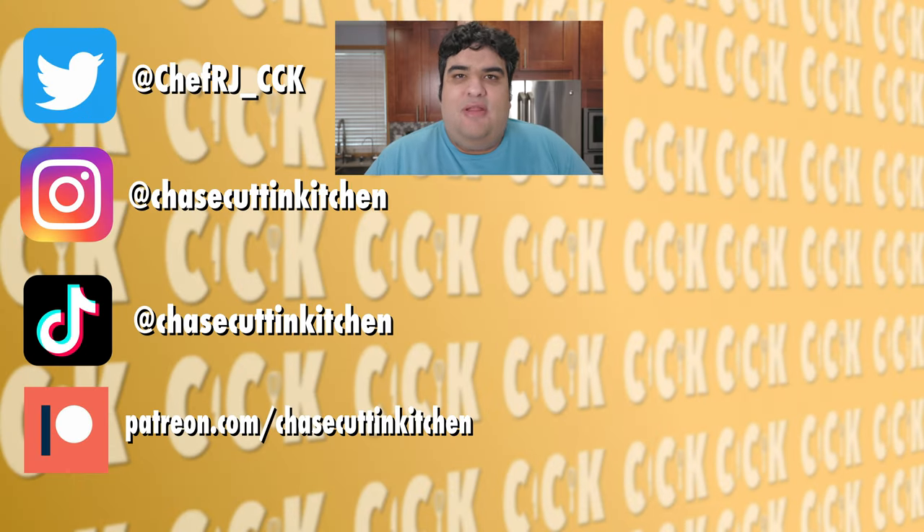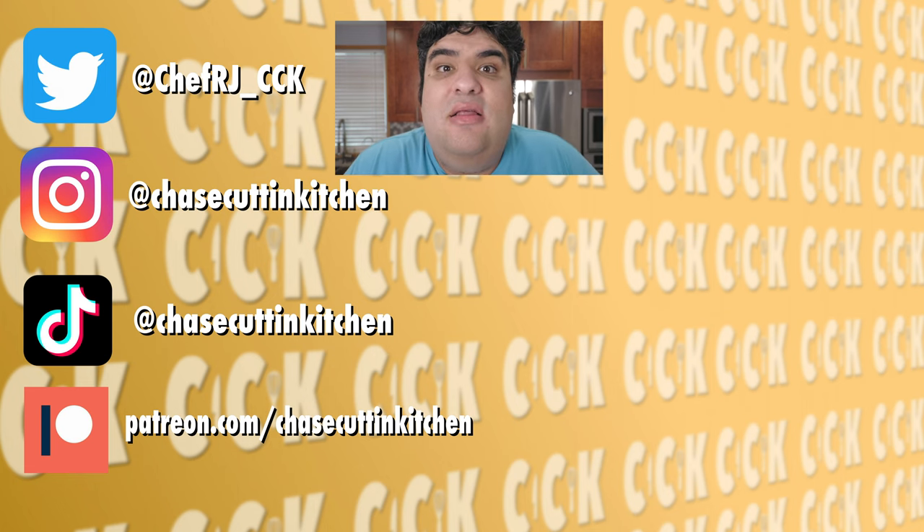Thanks for watching. If you liked the video, smash the like button. If you really liked the video, become a subscriber and hit the bell notification icon. I upload every Thursday. Follow me on Twitter, Instagram, TikTok, and support me on Patreon. Oh, and between you and me — no, I haven't been to New Orleans yet. Sorry.